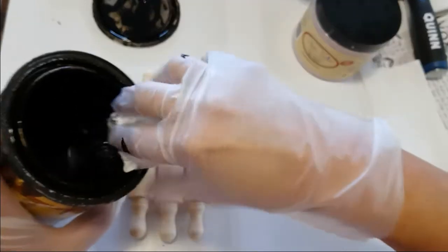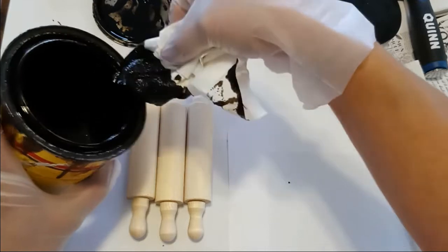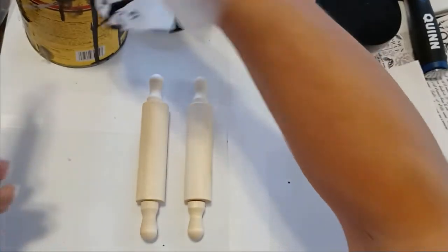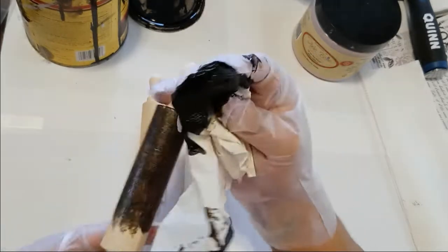Don't be like me. I learned because there were a lot of times I didn't wear gloves — whole pieces of furniture, and my hands were like black. So I'm hoping that this will take the stain. Yeah, that's taking it pretty good.